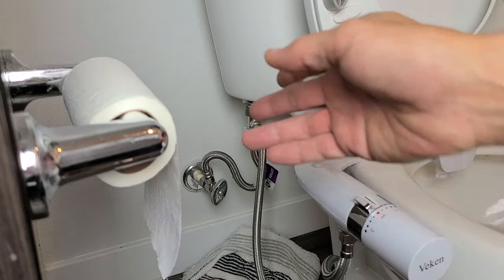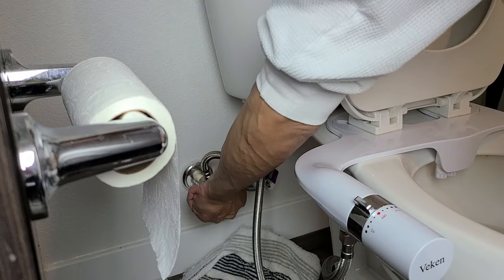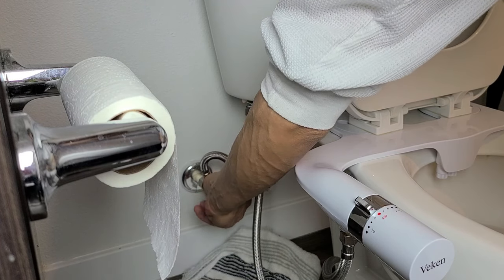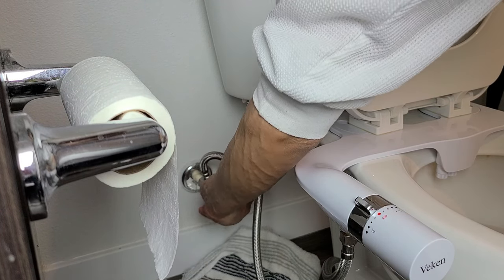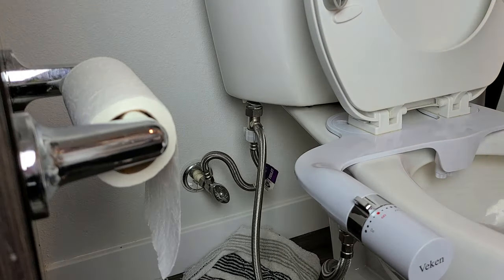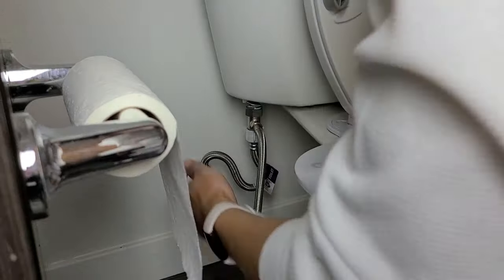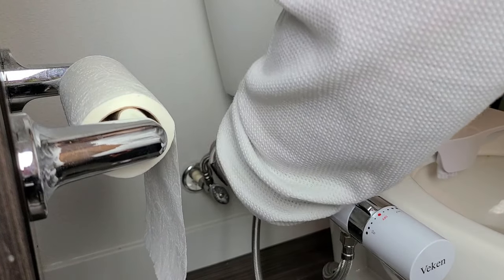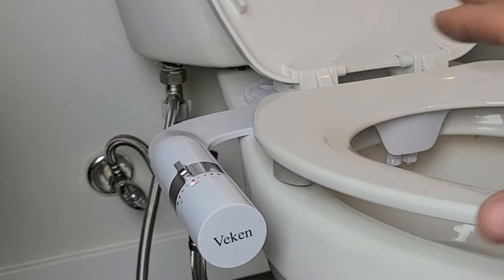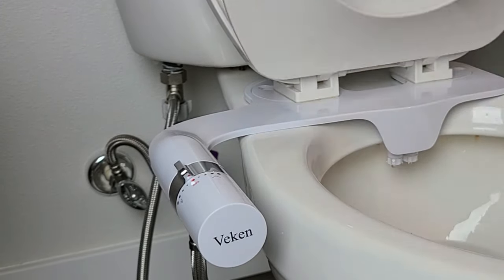Now for the ultimate test — go ahead and turn the water back on and make sure there are no leaks. If there are any leaks, tighten it up or add more Teflon tape. Check if it's leaking... so far so good. No leaks. I just took a test and everything is working perfectly.